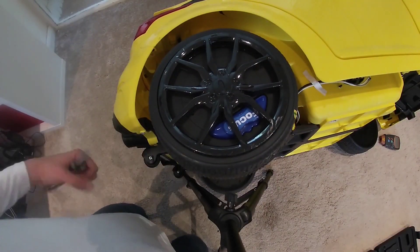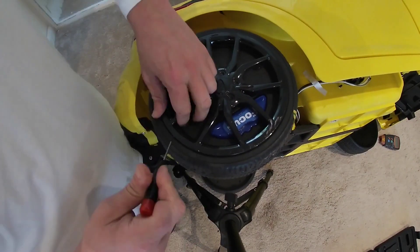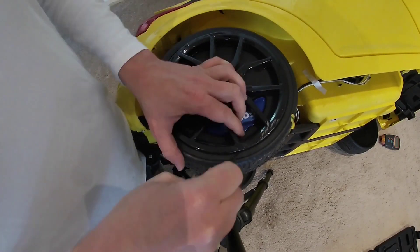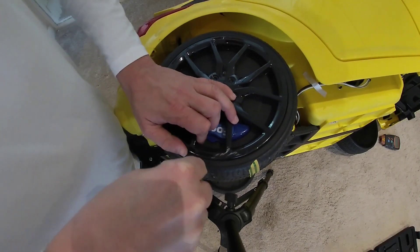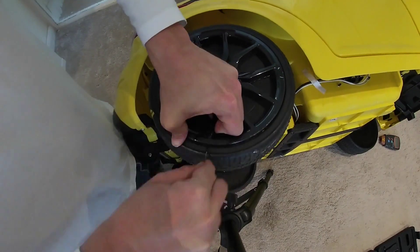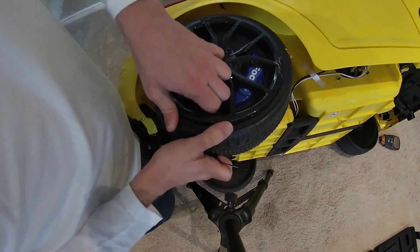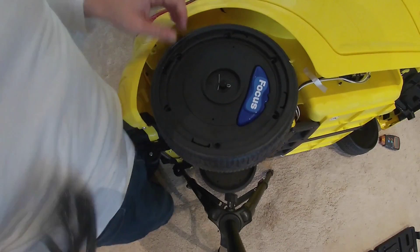I've attempted to declutter this as much as possible to give you a good view. We need to pop this trim off first. First of all, always disconnect your battery when doing any electrical work — as standard, always disconnect your battery. You can just use a screwdriver down here — one, two, three, four.